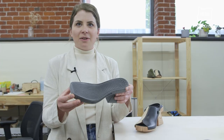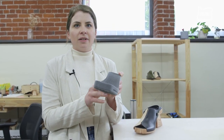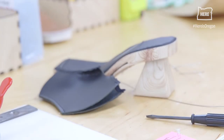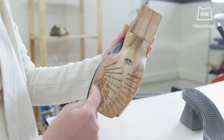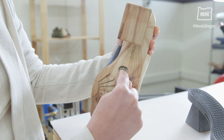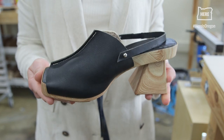3D printing allows us to create these internal channels that you see here. This is the slot where the leather comes in. On the inside is a figure-eight kind of architecture channel that this cable right here is slotted into.